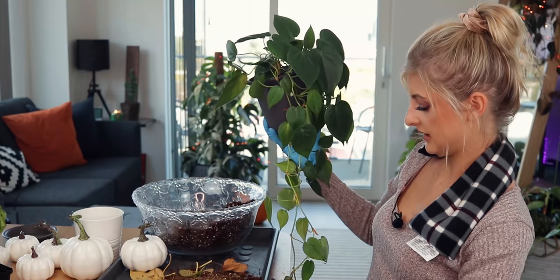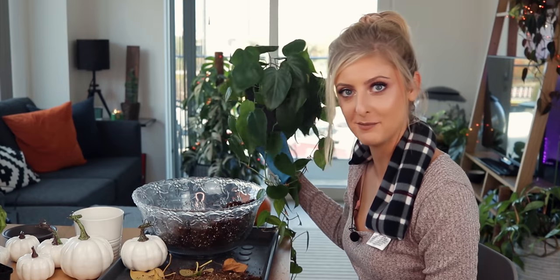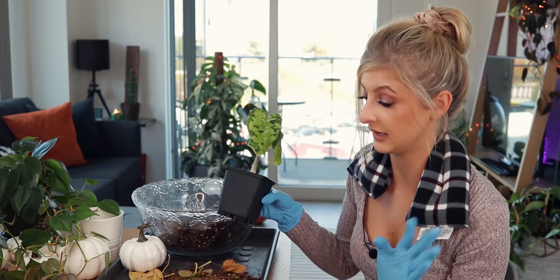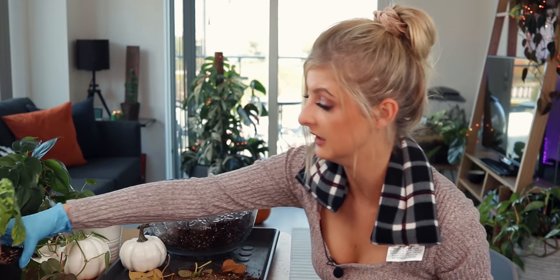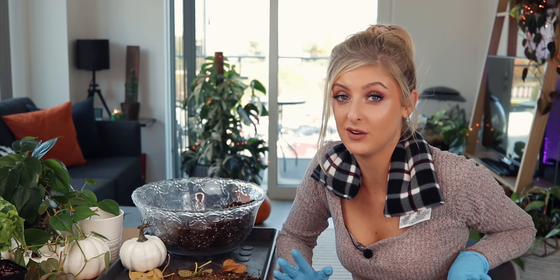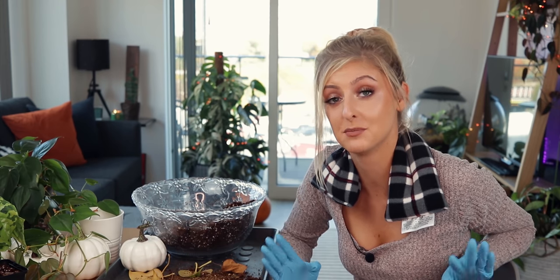I think that's the Philodendron Scandans repotted — obviously she'll have to go back where she belongs. Probably the most common houseplant I have in my collection, but I'm never going to get rid of her — she's too pretty. I've also repotted my Pictum Tricolor. I'm sure it'll start doing much better now it's in soil — it shouldn't have been in moss, that was very lazy of me. The root system looked pretty good though, so I'm happy about that. Honestly, I just want to thank you guys for sitting through this more chilled out video.